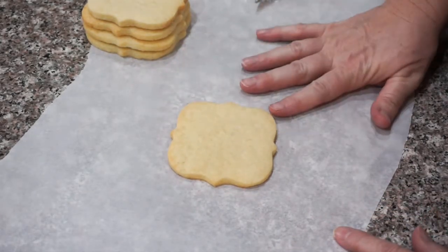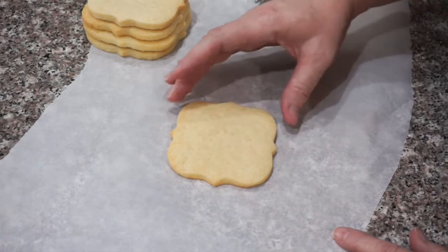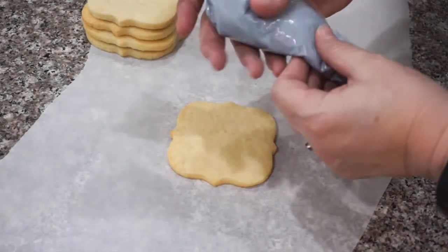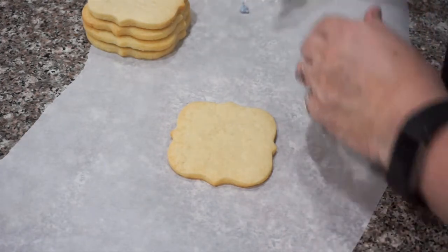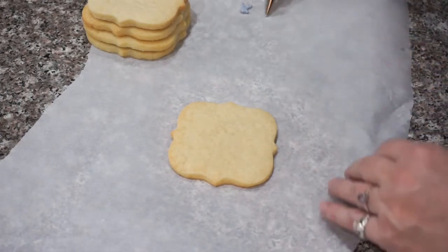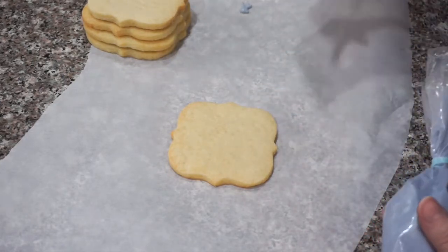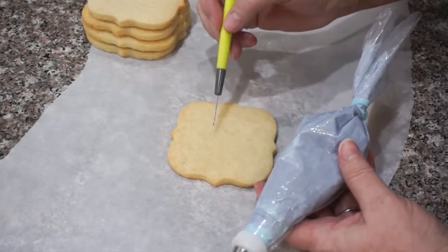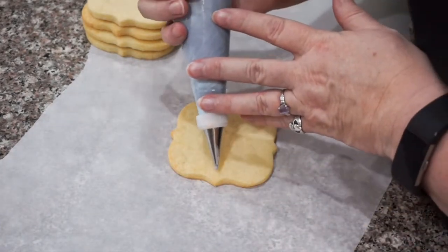Now we're going to start on our next design, and this is going to use a wet on wet technique. I chose this design specifically to show you wet on wet and also a wet on dry technique. We're going to do some trees on here, but what we're going to start with is kind of a dark grayish blue that we're going to use for the sky. Make sure that your piping bag is ready to go. I'm going to flood this cookie.